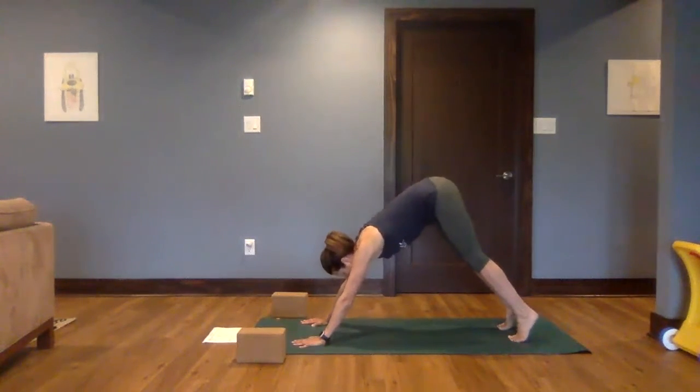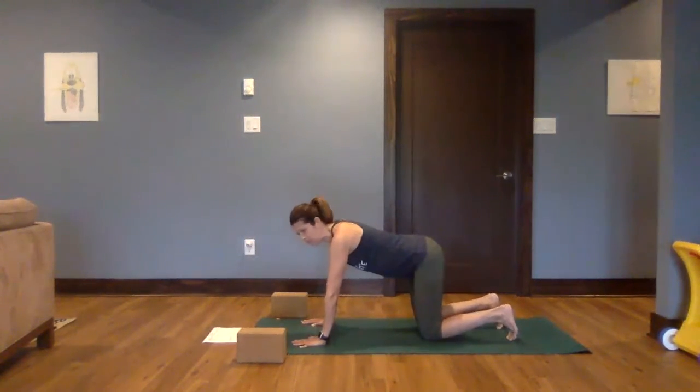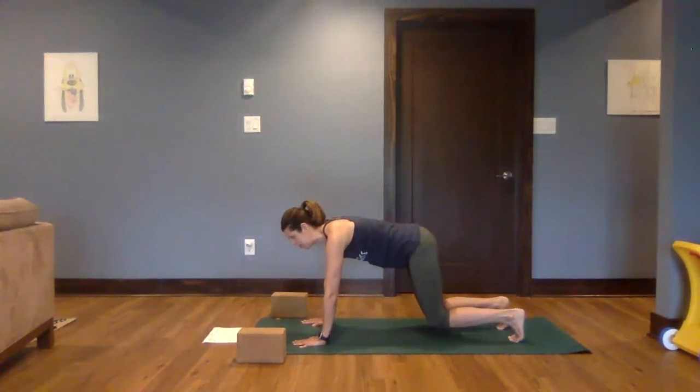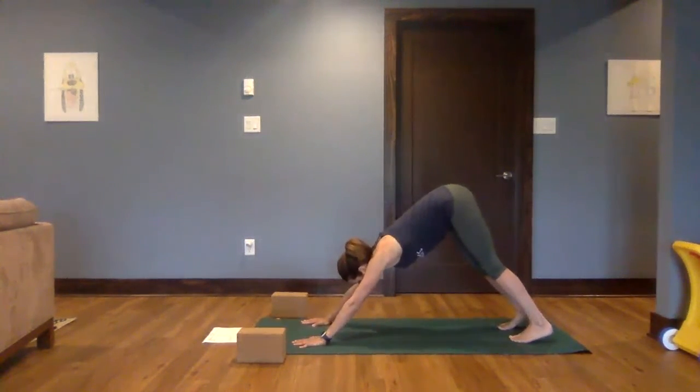From here, come back down onto your knees. Again, we're finding that neutral spine — not overarching, not over-rounding — feeling nice and strong through the core. Press into the toes, begin to hover the knees, press into the hands, help lift up. Then shifting up and back, downward facing dog.